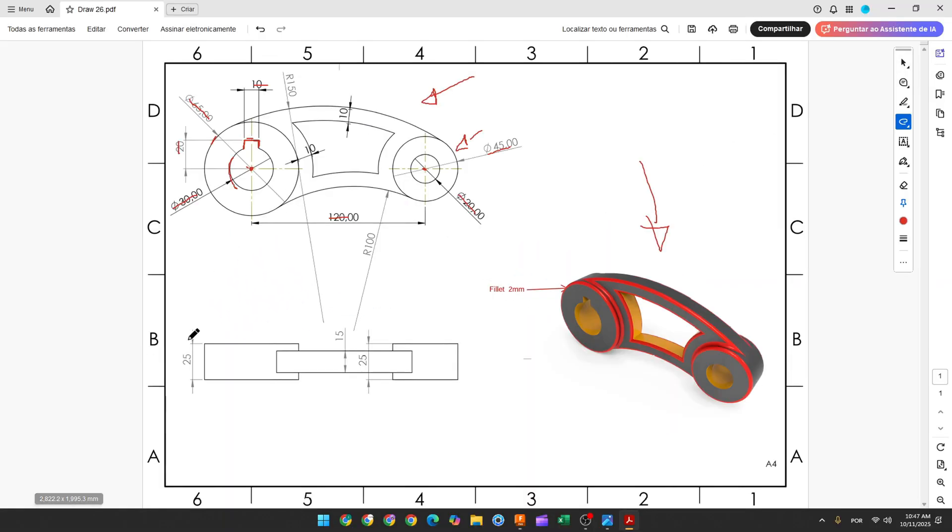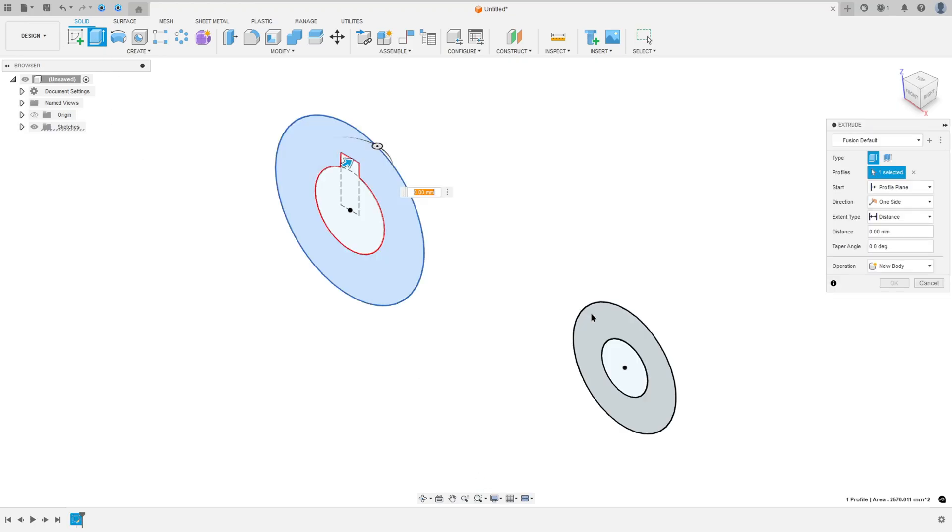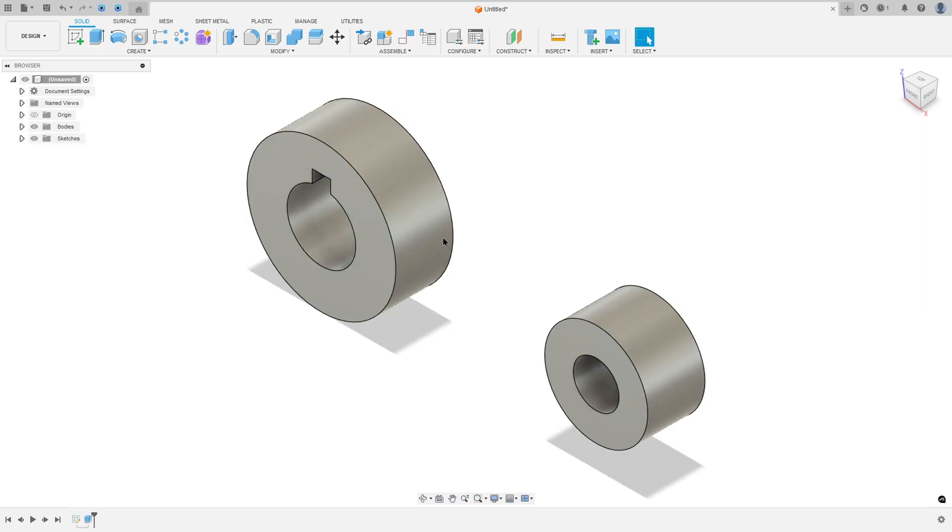We need to extrude this 25 millimeters. So go to Extrude, select this profile and this one. The direction: symmetric. Measurement: hole length. The distance here 25 millimeters. Operation: new body. Press okay.